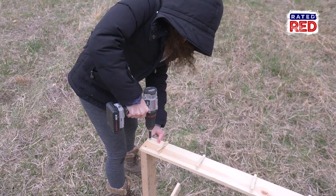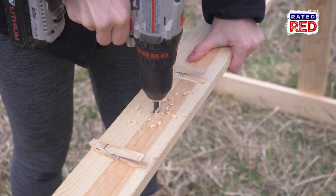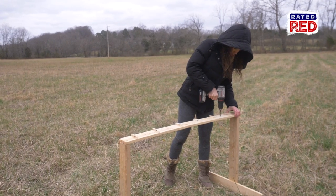If you're going to leave this up permanently you can add some wood glue to your joints to help hold it longer. Now you're going to use a drill bit that is larger than your paracord and drill a hole between each clothespin.